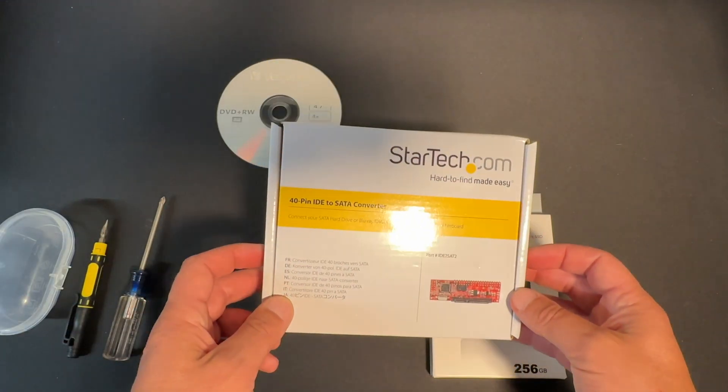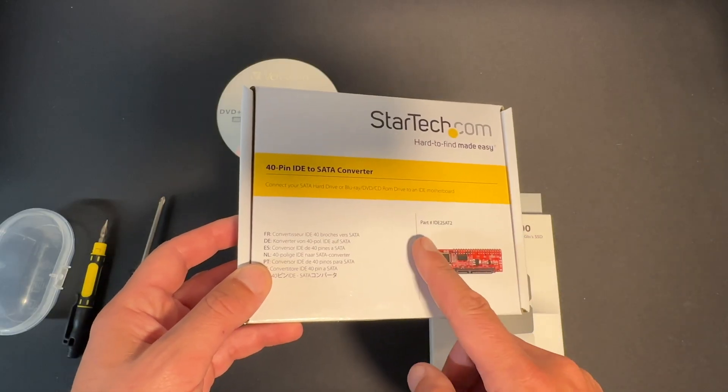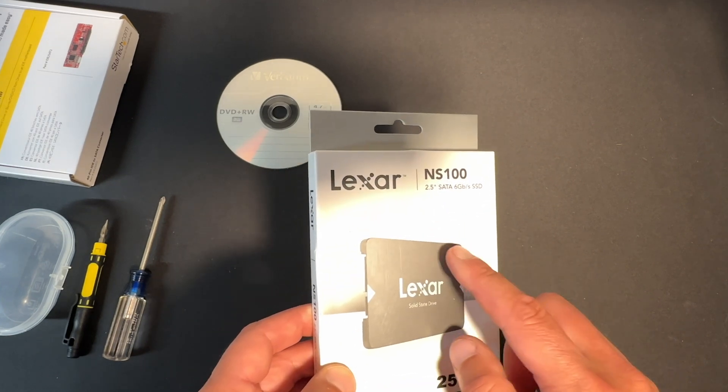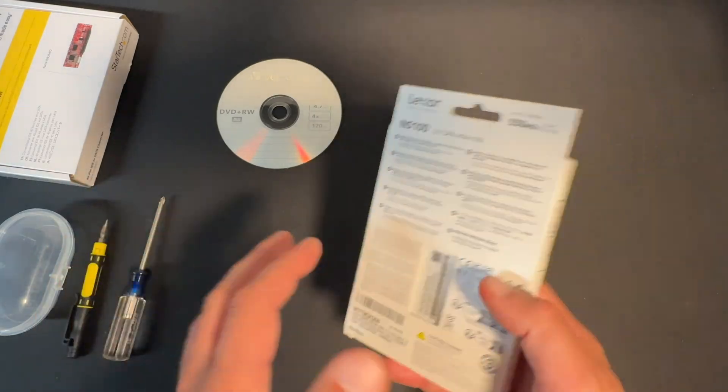We have a 40-pin IDE to SATA converter, which will allow us to hook up our new hard drive to the iMac G3. And of course the replacement hard drive itself — a 2.5-inch SATA. This is a Lexar 256 gig, so that should be more than enough.